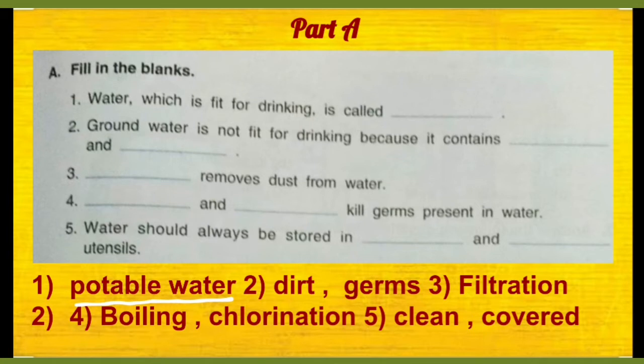Ground number 2: ground water is not fit for drinking because it contains dirt and germs.